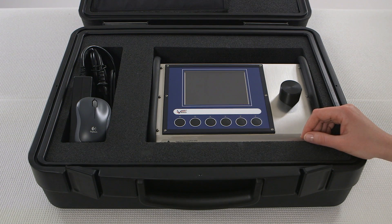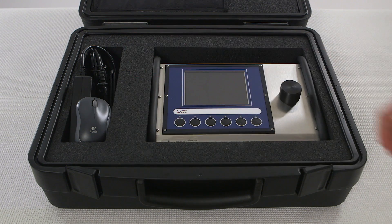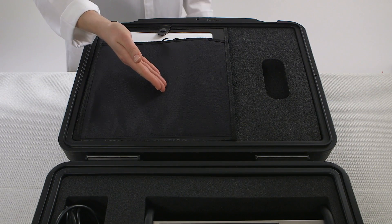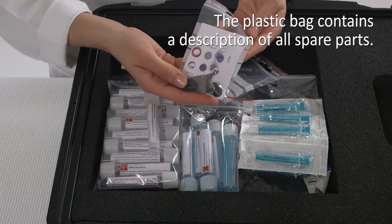The system comes in a case that contains the analyzer, a wireless mouse and a power pack. There's a document pouch for the user guide and storage space for cables and consumables. This space also contains tools and spares.